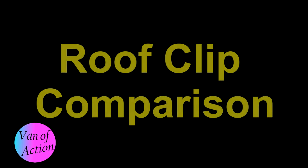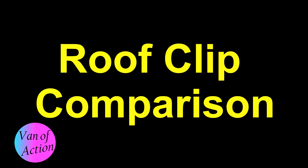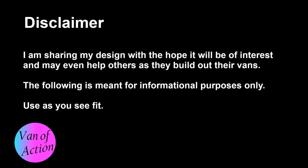Now let's compare a couple of different roof clip design concepts. I just want to say I'm sharing my stuff with you just for the sake of sharing it — I'm not trying to sell it, I'm not guaranteeing it. I'm a carpenter and cabinet maker. What I'm doing is absolutely fine for me and my family, but you'll have to do your own due diligence for your family. With that out of the way, let's get started.